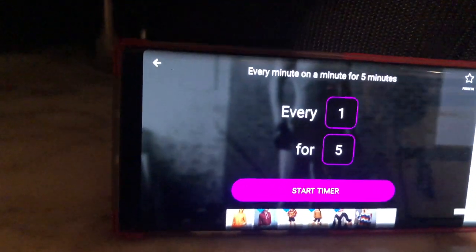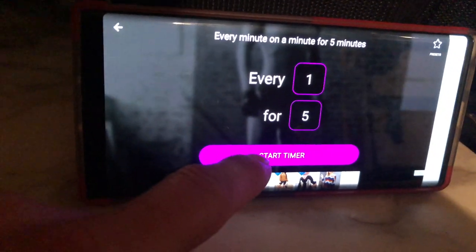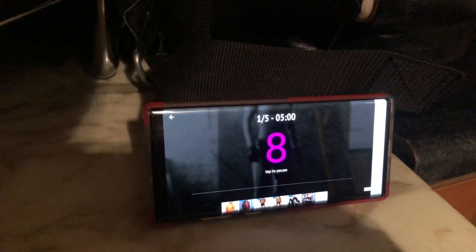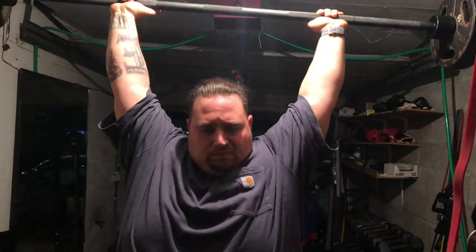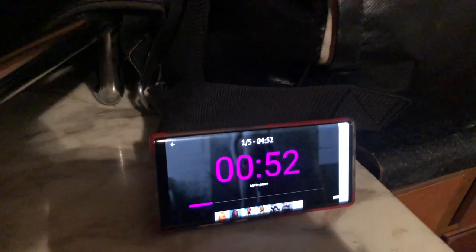1 minute every minute for 5 minutes — an EMOM timer, all right? So every minute on the minute, he's going to do one press. Starting as soon as I hit this timer, he's going to do his first rep. Ready? Yep. Let's go, E. It's going to give you a 10-second countdown. Ready guys? No countdown clock. No sound. Let's go — one rep. One. Easy money. He's got a 54-second break until round two.